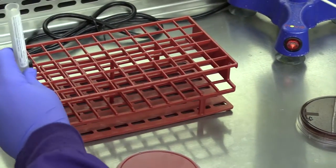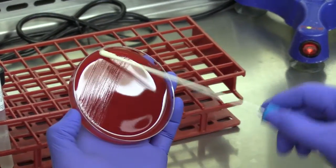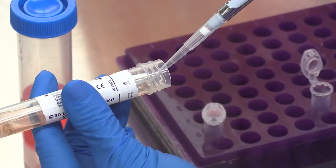Submitting swabs for diagnostic testing is an important part of many case workups. Swabs may be collected for bacterial culture, fungal culture, or PCR testing.